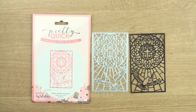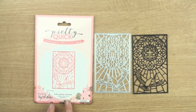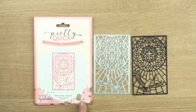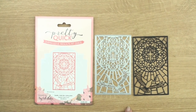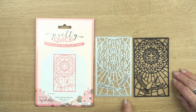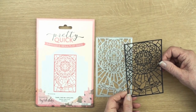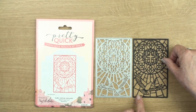Hi everybody, it's Christina from Cardmaking Magic. This is the new Pretty Quick die from Craft Stash and this is the Stained Glass Dove. There are several dies in this stained glass collection and they can be used in several ways. You can use chalks, paints or inks, you can paper piece them, or you can simply add the panel to some designer paper and that will really quickly make a card for you.